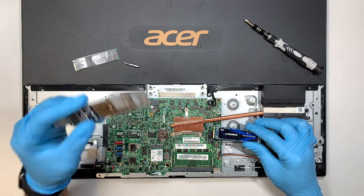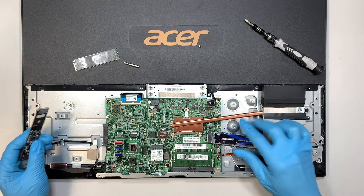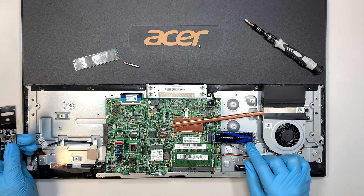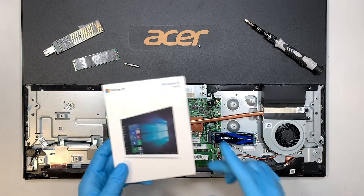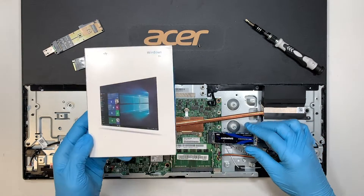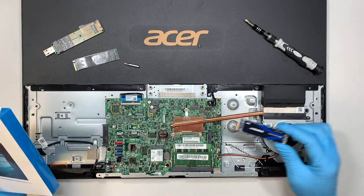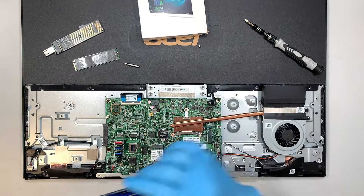If you do not want to buy a USB adapter and just want to do a fresh install, that's option two. Install the brand new hard drive and then buy yourself a Windows 10 or Windows 11 bootable USB installer, and you can fresh install Windows onto your new M.2 drive. That's the difference between cloning and a fresh install.